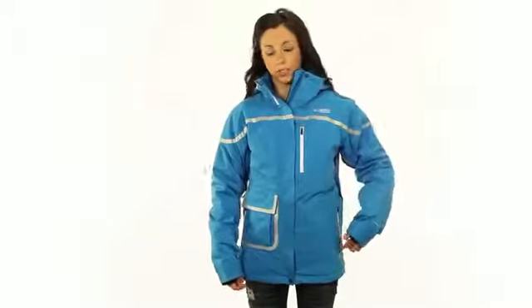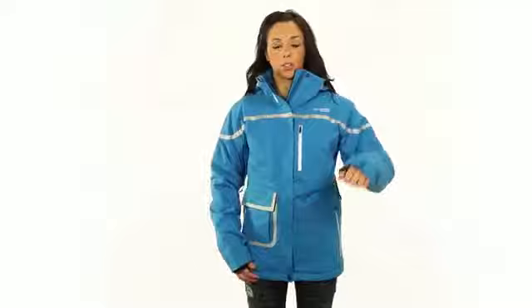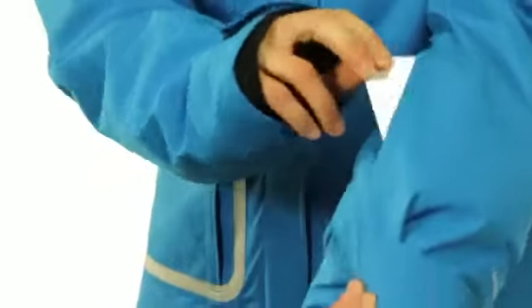We've incorporated waterproof zippers that you can see here at the hand pockets as well as the chest pockets. Another great feature is our pit zips that you can see here. What this does is it allows you to dump heat quickly. We've also included easy access for your pass pocket, as you can see here.